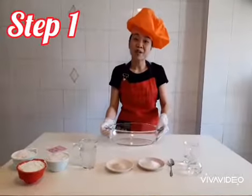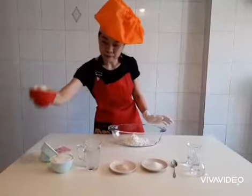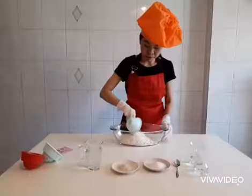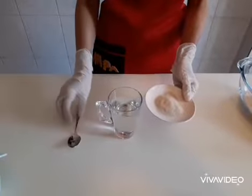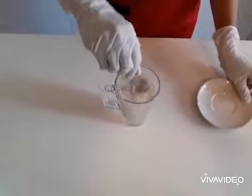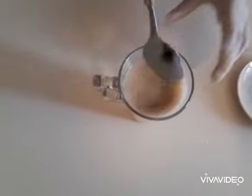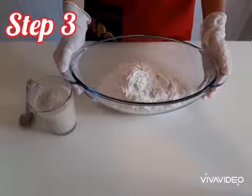Let's start making the dough. Step 1: I put three cups of all-purpose flour in the bowl. Step 2: I add instant yeast in the warm water and mix it well. Step 3: I slowly pour the yeast mixture into the bowl and start kneading.